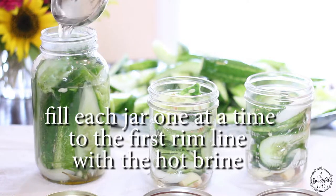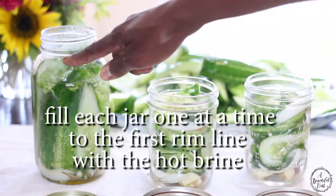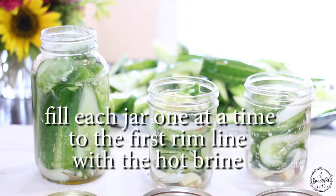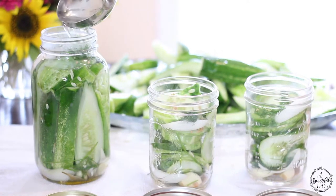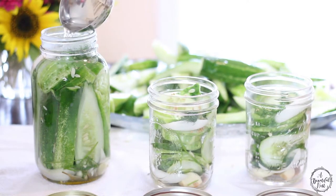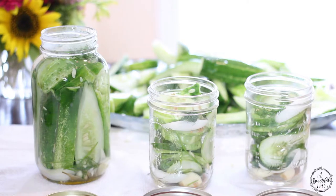You're going to fill it to that little rim right here. No further than that. And then we have to pack it down. Don't fill it any more than that — we're going to pack it in there. We've got to immediately put the lid on.